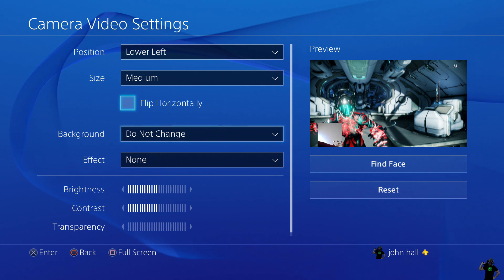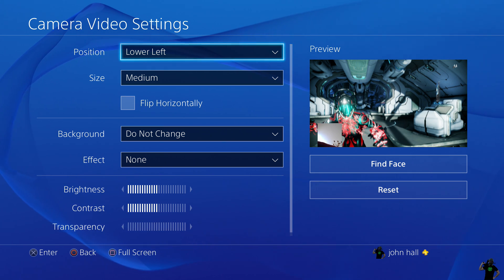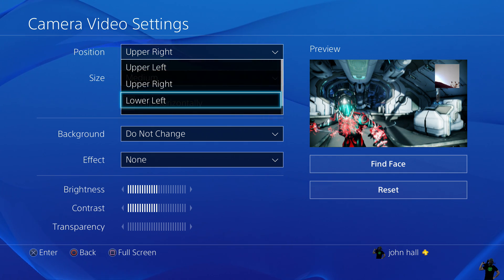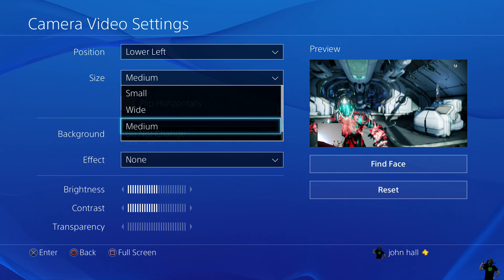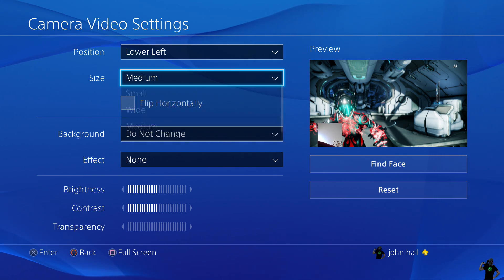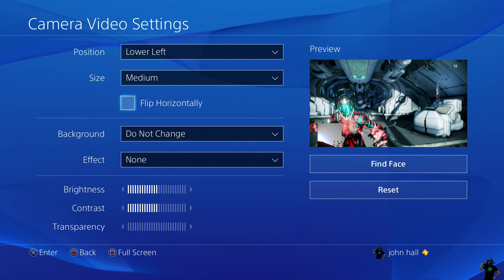So this is how it looks if you just have the camera on you — there's upper right, lower left. You can also change the size here. I go with medium, but that's small. As you can see in the bottom left-hand corner it changes shape, but I leave it at medium. You can also flip the camera horizontally — if it looks like your shirt is reading backwards you can always correct that there.